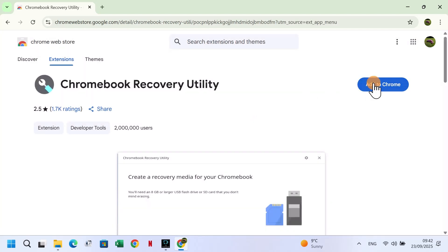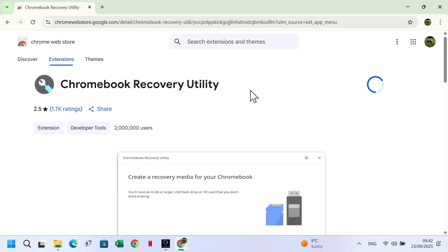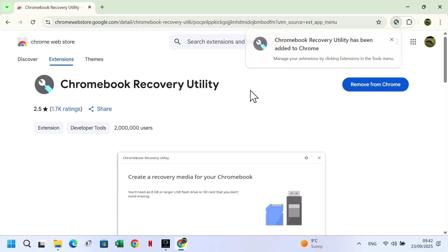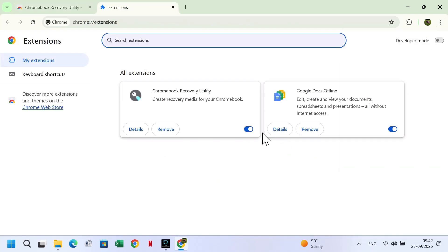Click Add to Chrome, then Add Extension. The Chromebook Recovery Utility will now be added. Next we need to make sure the extension is enabled, so click on the three dots again, go to Extensions, then Manage Extensions. Chromebook Recovery Utility is already enabled.